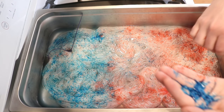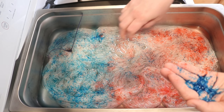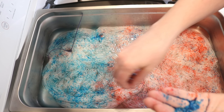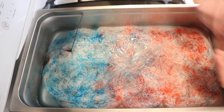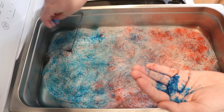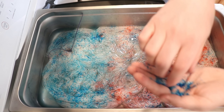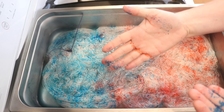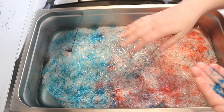Looking at it right now, we can go heavier in this middle area. I'm not seeing a ton of purple yet, so I wonder how sharp this color might be. You can see it sticks to everything.